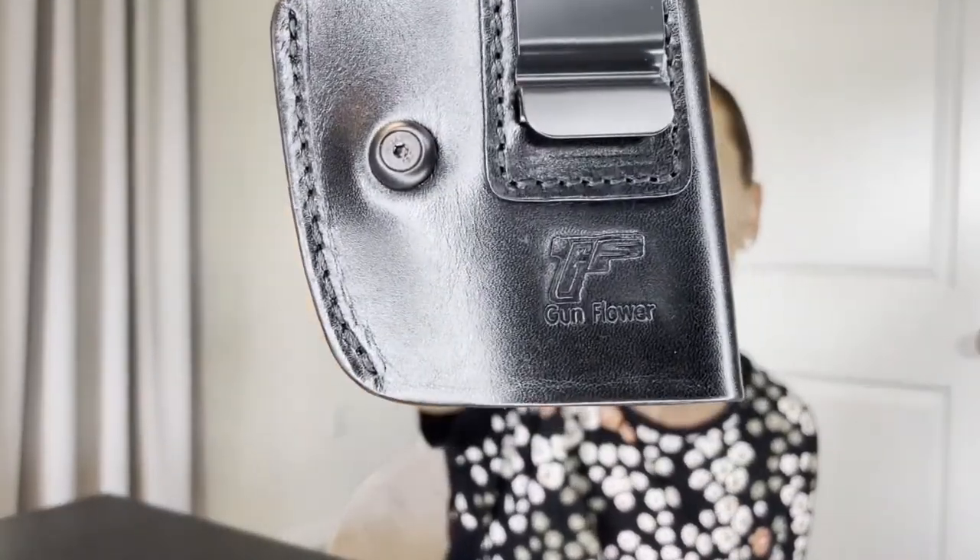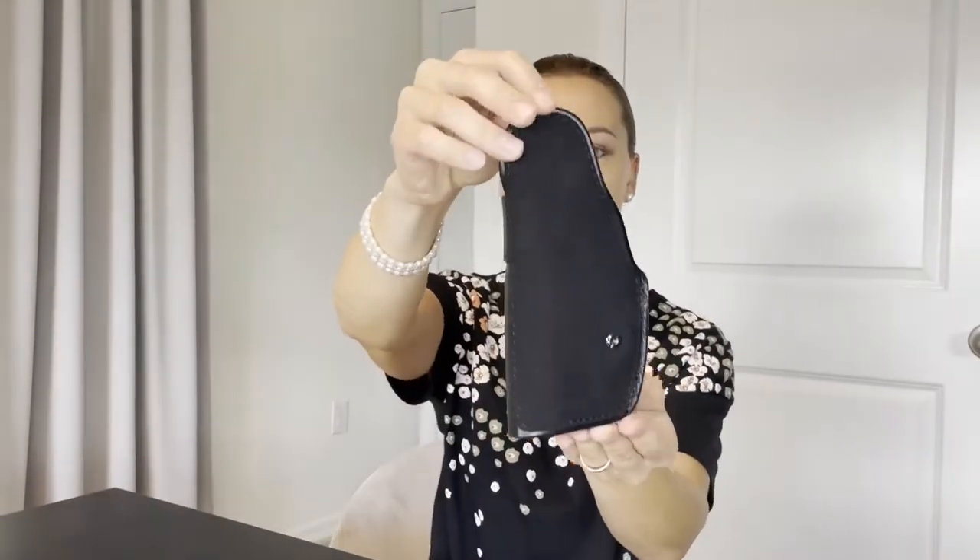Today we'd like to share one great product from the Gun and Flower store. It's a holster — very well made, superb quality, handmade and crafted from 100% natural genuine leather, which is durable, thick, wear-resistant, and long lasting. In an upgraded version, the back of the holster features an additional layer of microfiber leather.